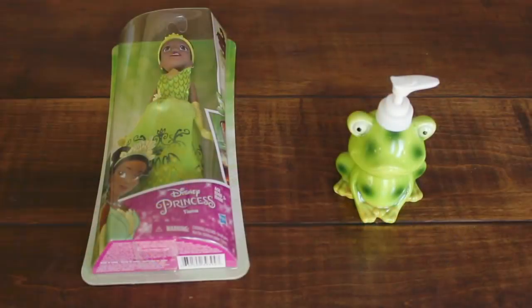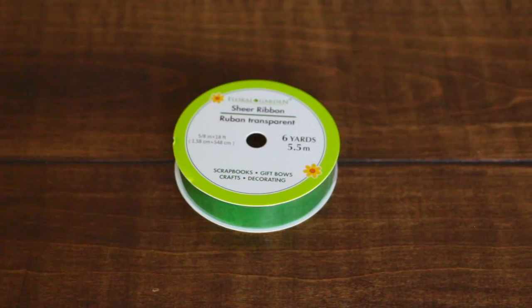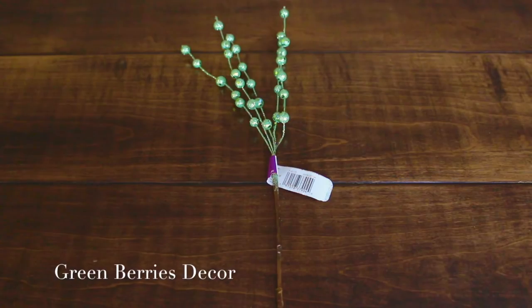Hey guys, welcome back to my channel. Today I'm going to show you how to make a Princess Tiana centerpiece and set up. This week's Disney Princess Poll winner is Princess Tiana from The Princess and the Frog, and I am so excited to make this centerpiece.